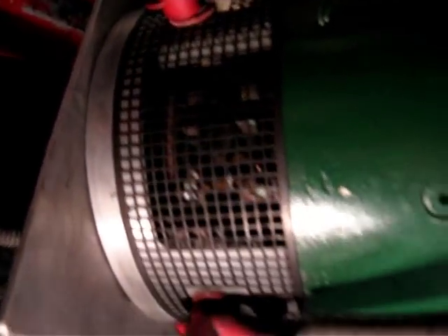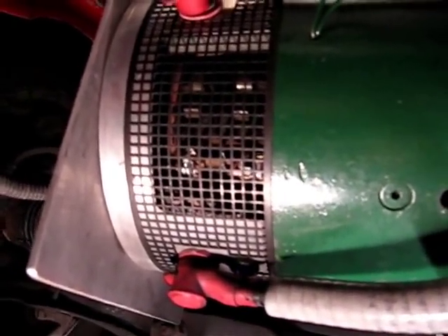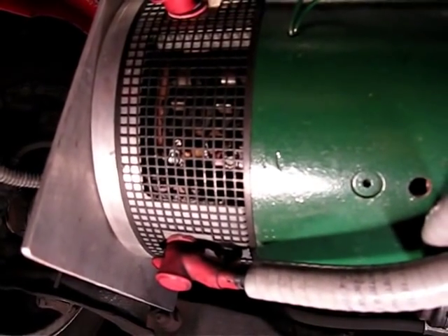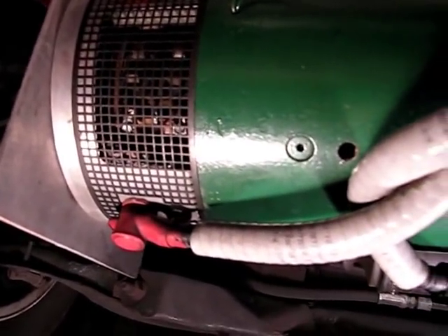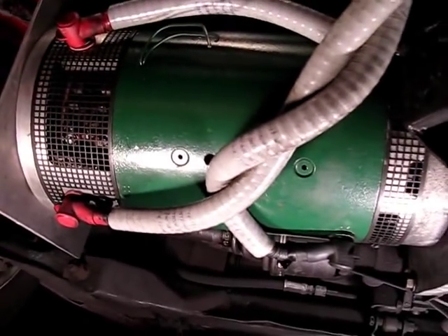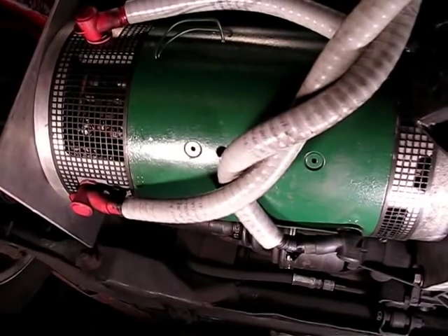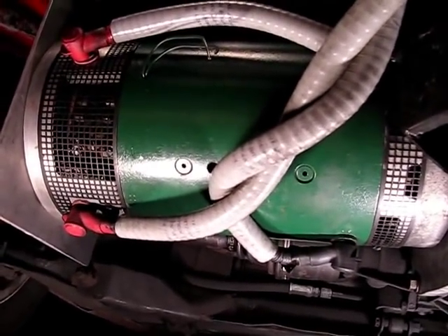I'm going to go ahead and take off the guard and have a look inside the motor to maybe figure out what's going on. But before I do that, I just want to run the motor a little bit and let you hear what this thing sounds like at the moment, which is no good. I'm going to kind of spin it here in neutral just to give you an idea. I'll be right back.